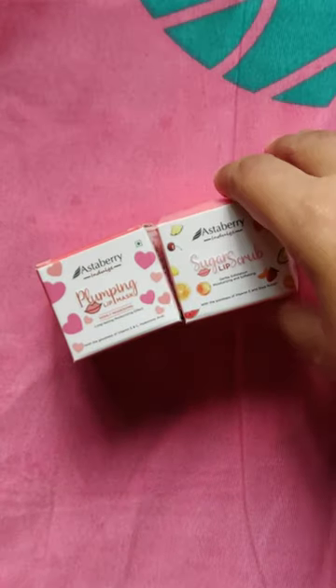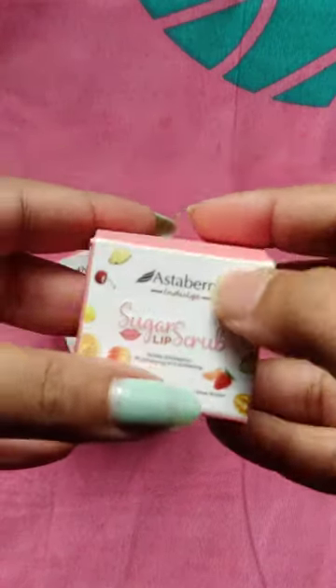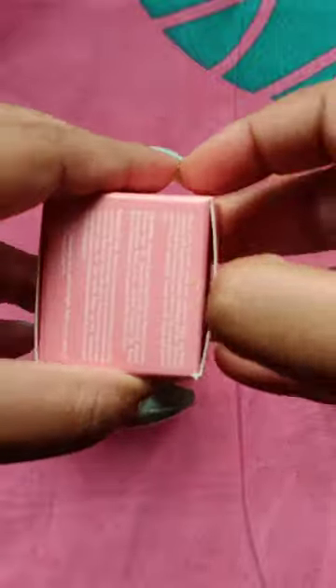Hey beautiful souls, this winter get rid of those dry flaky lips with this two-step easy lip care regime.